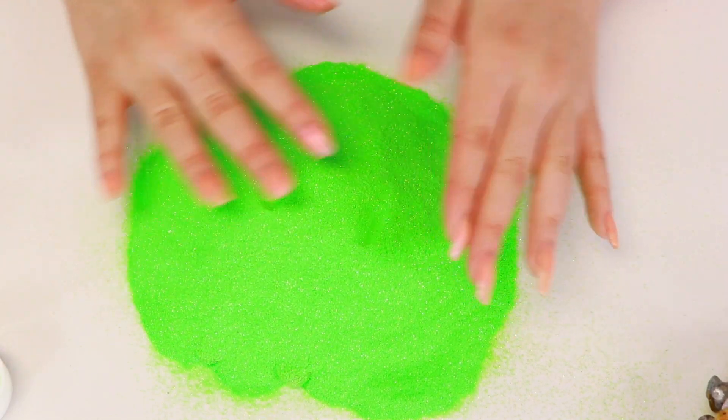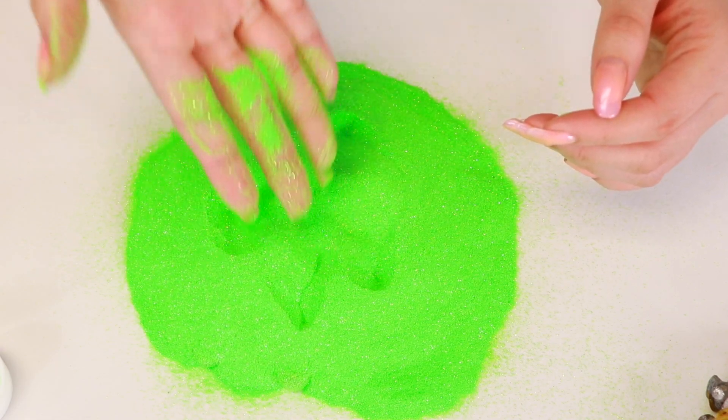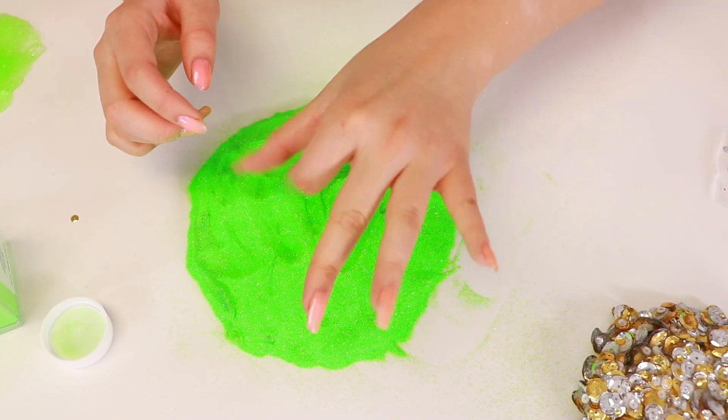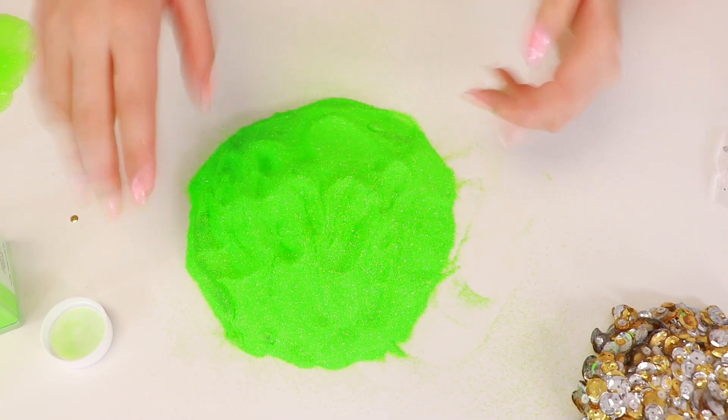Nice, right? Is that too much color? I feel like it is, you know? This is so nice — just a big pile of glitter. Alright guys, let's go ahead and do this. But before we do that, you guys gotta press out on it. Five, four, three, two, one. Did you guys do it? Were you able to do it? Alright, let's do this. Let's go.